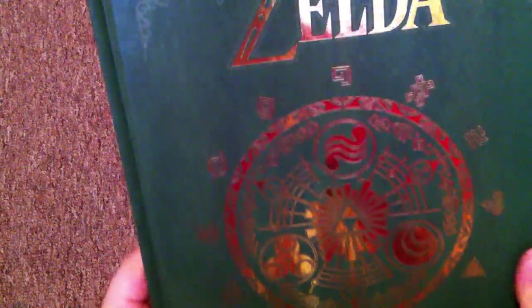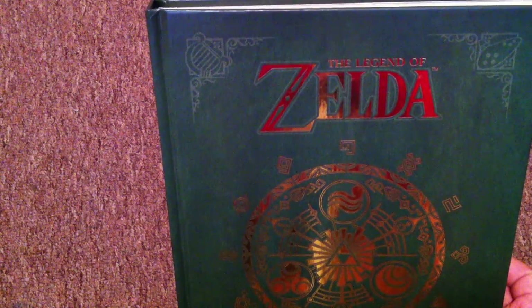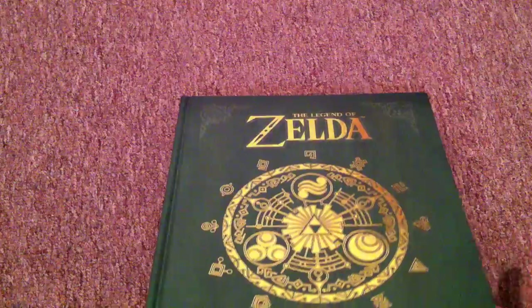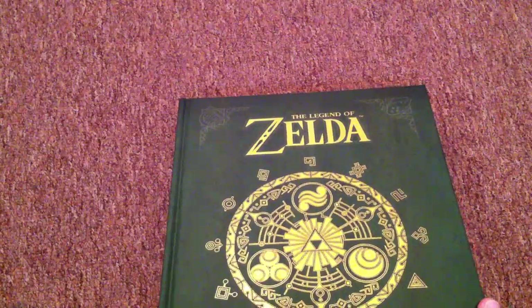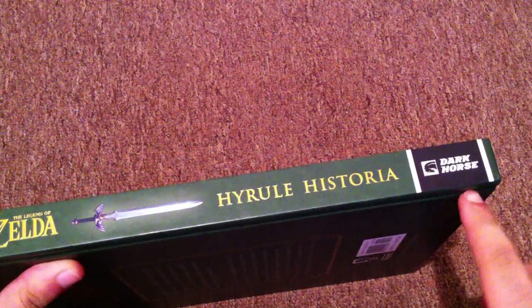The four corners have, like, a harp and an ocarina, and then just reversed on the other corners. If I'm right, this is the same decoration that was on the 3DS version of The Legend of Zelda — I really can't get my words together today. On the spine: Legend of Zelda Hyrule Historia, Dark Horse, then all the jazz I read before.